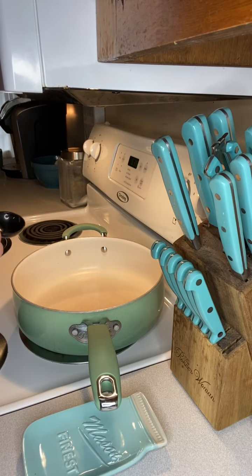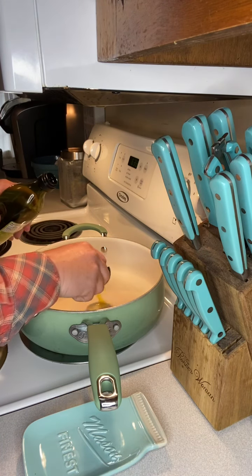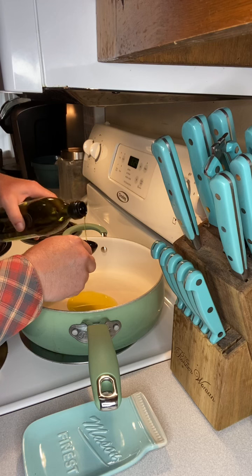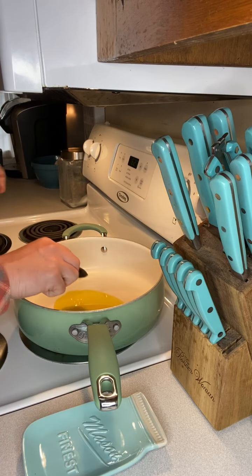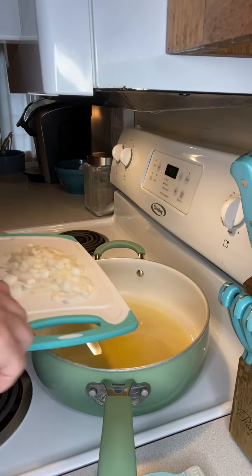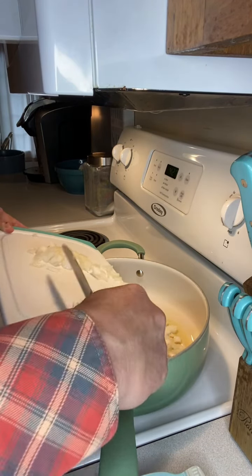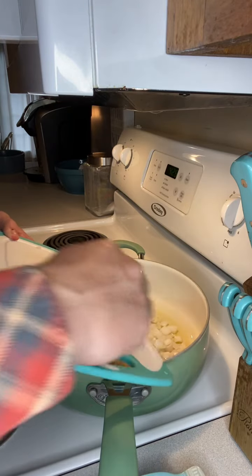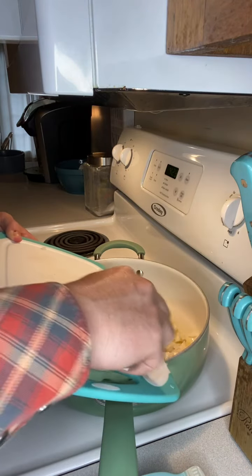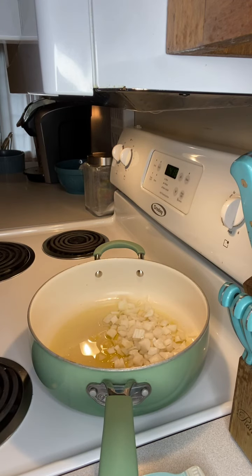Now that we got our seasonings ready and our onion diced up, I'm gonna pour two tablespoons of olive oil into a skillet and turn it on to medium heat. Now the oil's starting to heat up, we're gonna scrape those onions into the skillet. We're gonna let them cook until they get soft and tender.